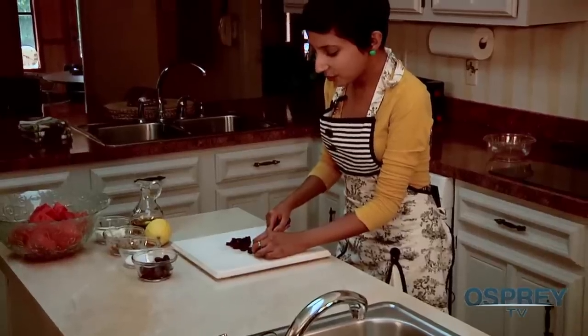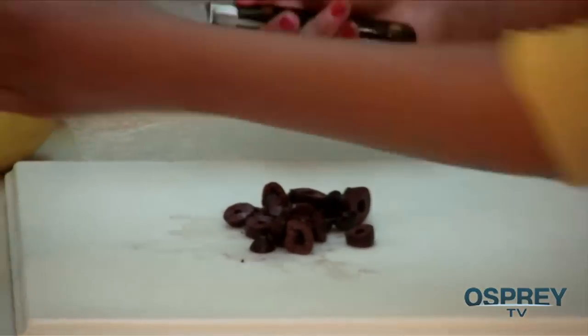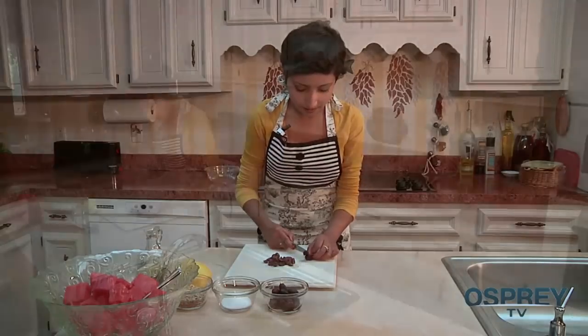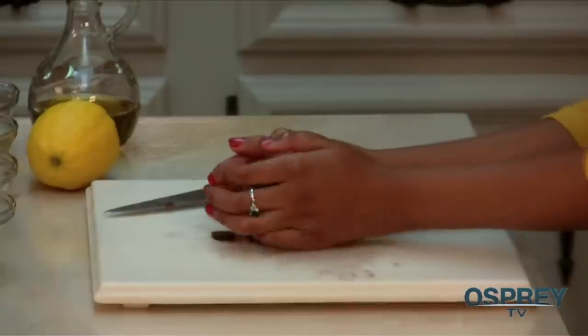All of these ingredients don't cost much at all — you can get them at the nearest grocery store. Now I have my olives all cut up and nice.